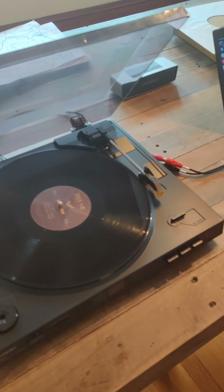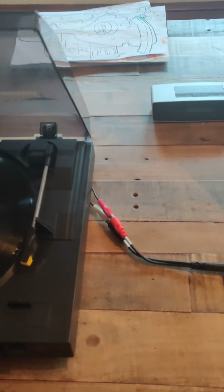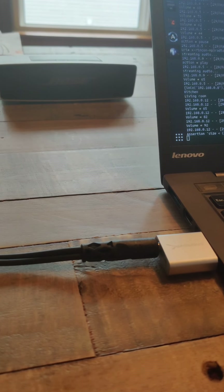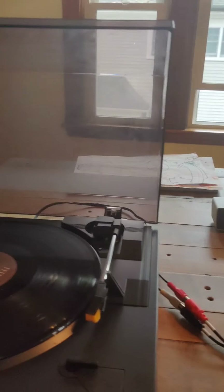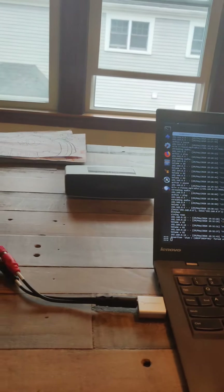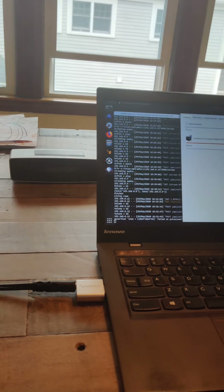So this project is called Jackcast, and what it allows you to do is take any auxiliary or audio input jack and stream it to a wireless device. Right now Sonos is the only one supported.